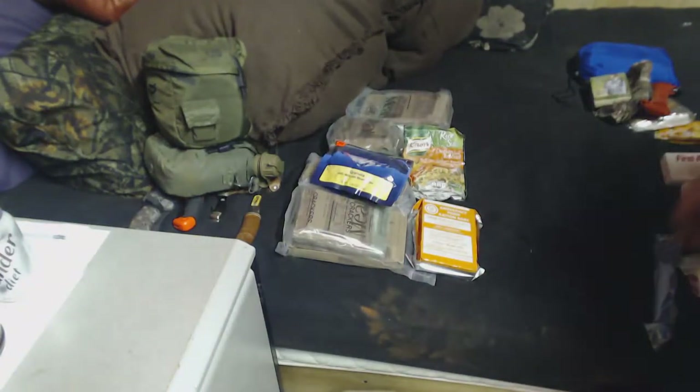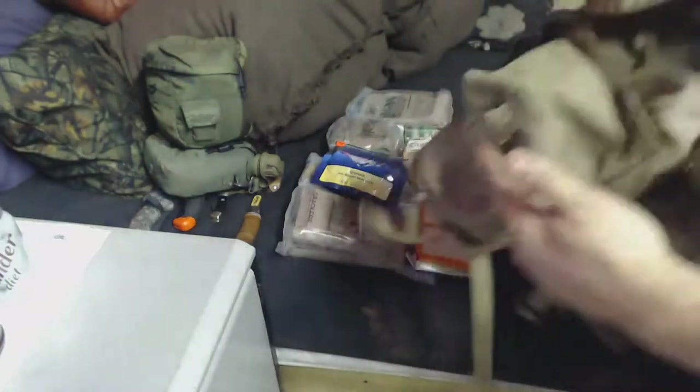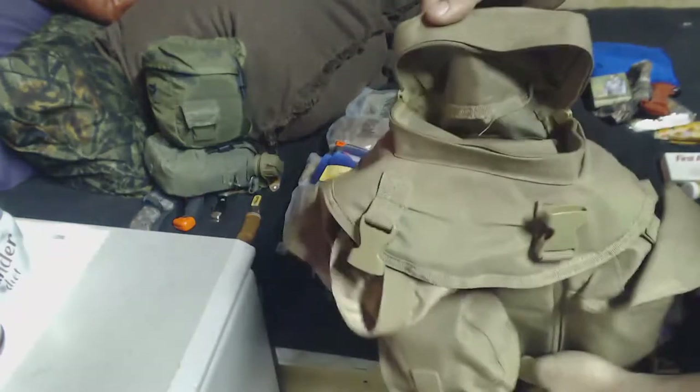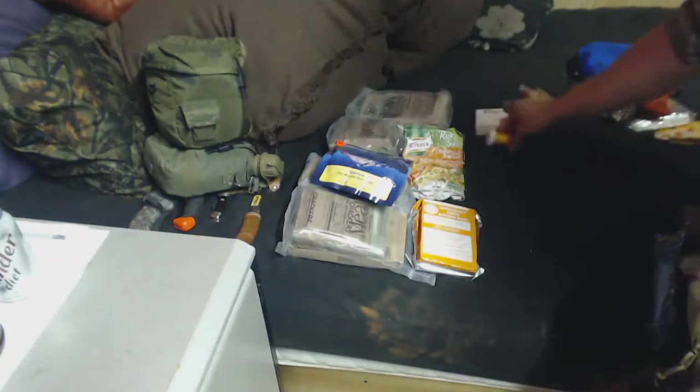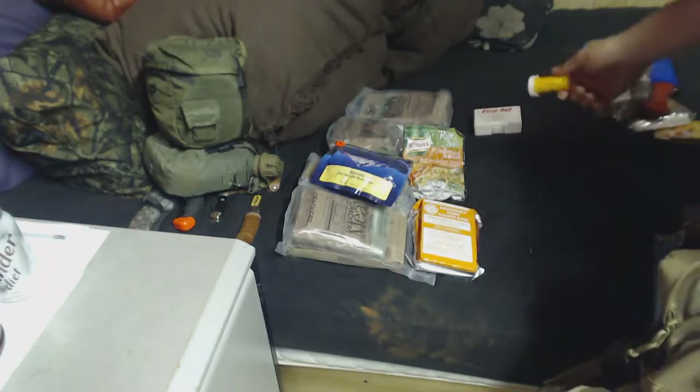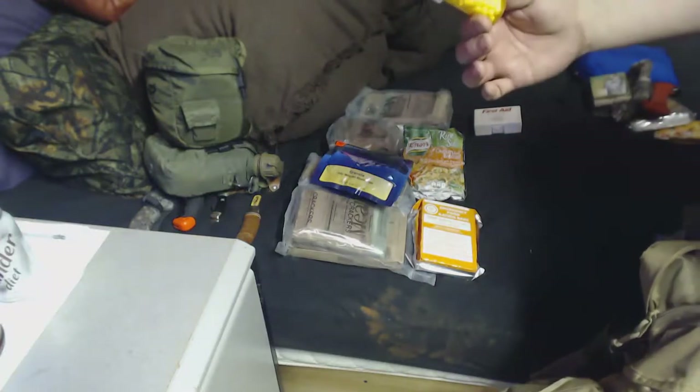I have three pouches around the outside and another pouch on top. The top pouch is for my first aid kit — it's a very small first aid kit but it's better than nothing, and I've got some Tylenol.